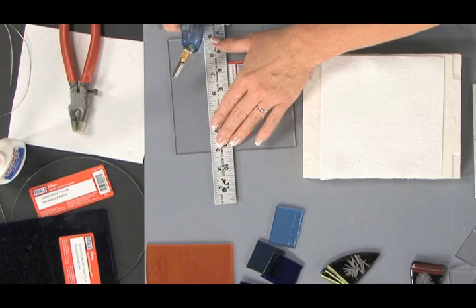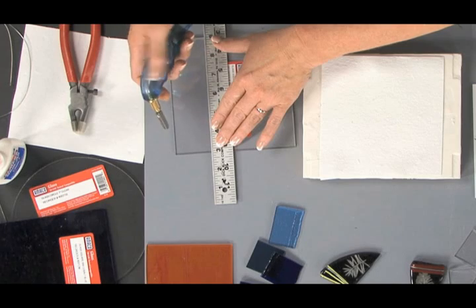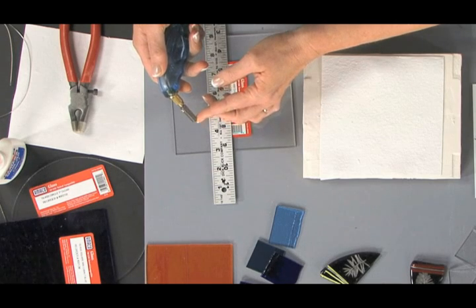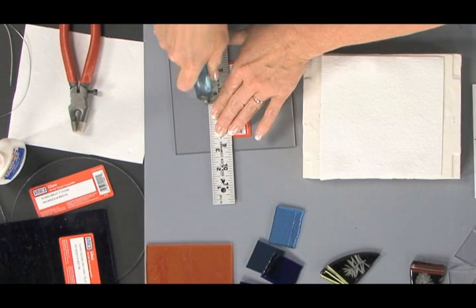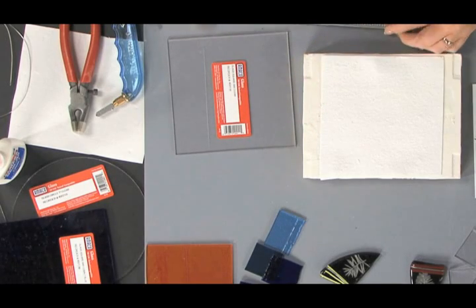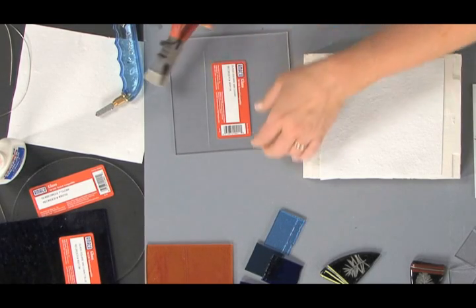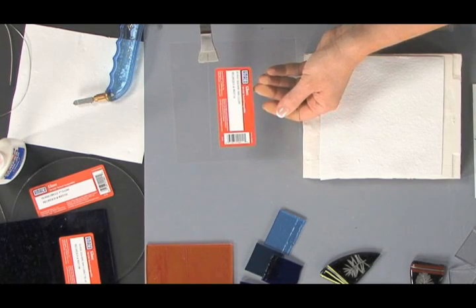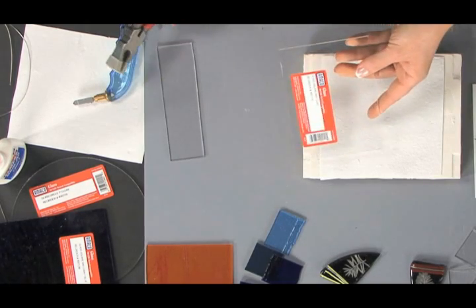To cut a piece of glass, take a ruler and line it up about two inches — it doesn't need to be perfect. Take a glass cutter; this is a pistol grip oil-based glass cutter. The oil keeps the cutting edge rolling smoothly, and the cutting edge is a diamond tip. When you run it along the glass and the ruler, it creates a score line — you can hear that nice scratch sound. Next, take some glass pliers. The glass pliers have a line in the center that you line up with the score line on the glass. As you apply pressure, it pushes down on either side of that score line and completes the break, nice and clean.